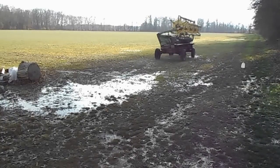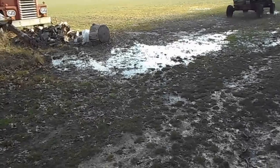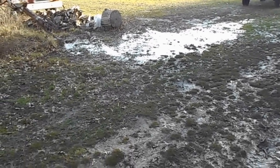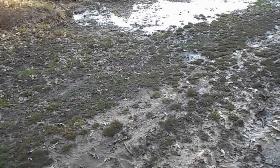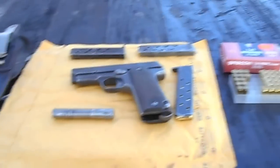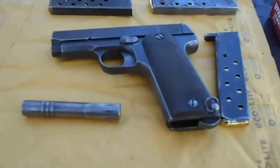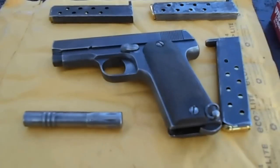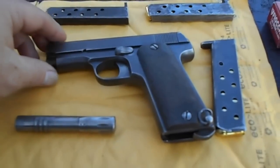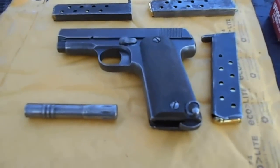Well, hello guys. I'm getting ready to do something different, something I've never done before. It's Friday night. I've been working in the barn a little bit and decided to do something a little different. This is a pistol that I bought — it's been over 30 years ago at a farm auction. I just bought it just for the heck of it. It looked neat.